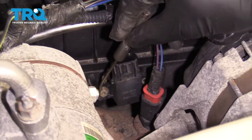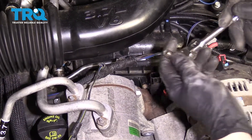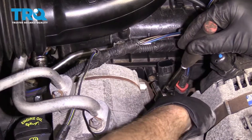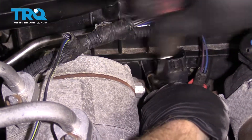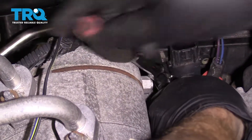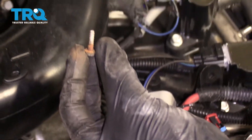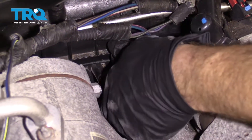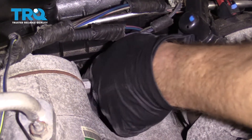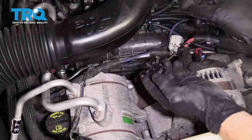Now we're going to find the socket we need to remove this bolt — it should come right off. We're going to use our 9/32nd quarter-inch socket. Get it onto the bolt and turn it counterclockwise to break that free. We're just going to take this bolt completely out of here. There's our bolt — set that aside along with the tool. Now I'm just going to grab that sensor and draw it right out of here.